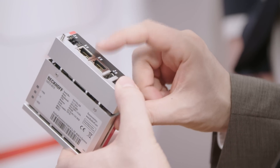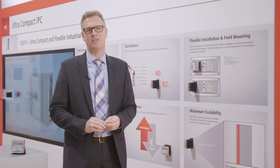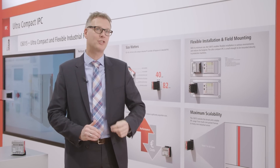The new C6050 fits in the smallest corner of your machine. Due to ATOM single up to quad-core technology, it's a perfect unit for visualization, for automation, but also for communication into the cloud.